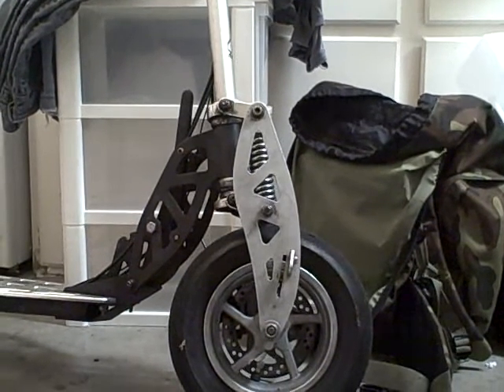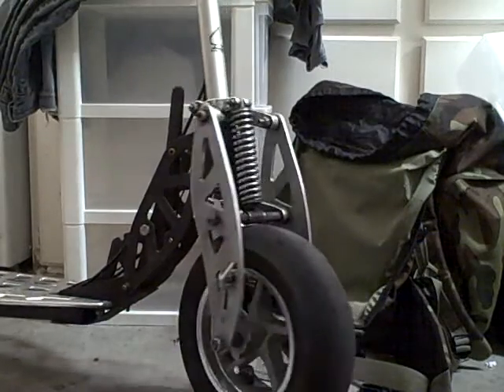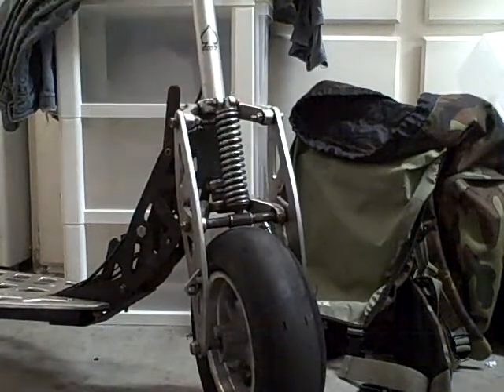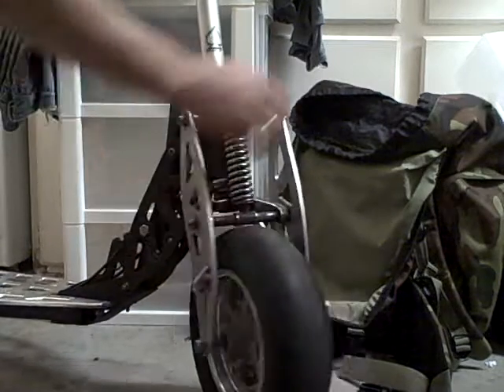All right guys, today I'm going to be showing you how the cam link suspension works on the evo. As you guys can see, here are the cam links, this is the shock or the spring, and these are the forks.